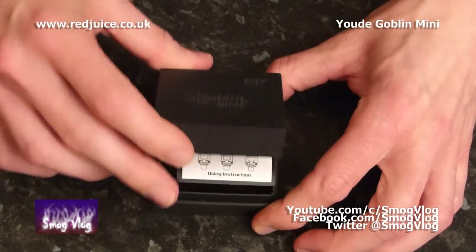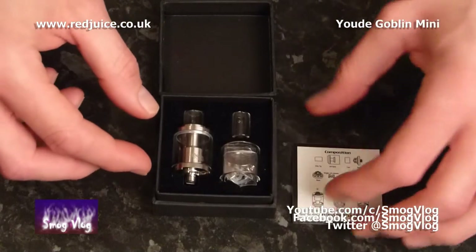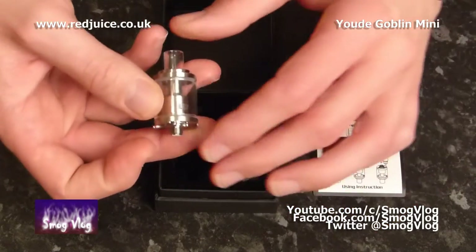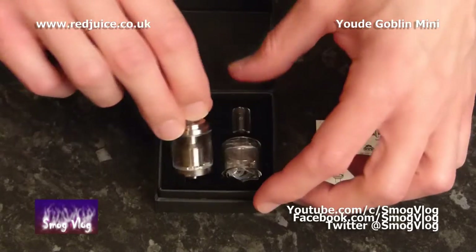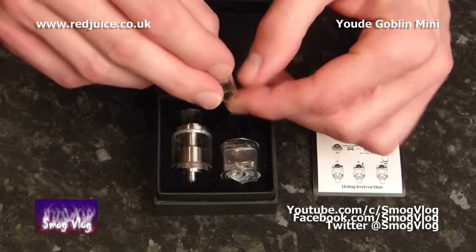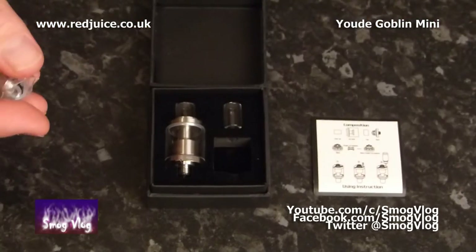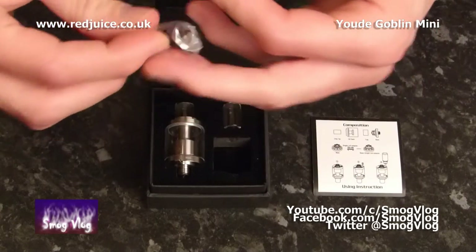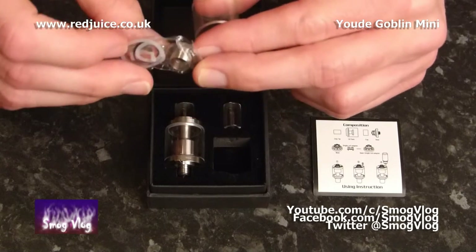Open her up to have a look inside, leaving the scratch and sniff in place. We have some instructions and our unit. Going through the contents of the kit: you have one Goblin Mini Tank — this is the whole unit. And we have some spares: a spare glass slash Pyrex drip tip, one spare Pyrex tank, another spare Pyrex tank, and a fairly extensive set of spares with screws, O-rings and shiny metal bits.